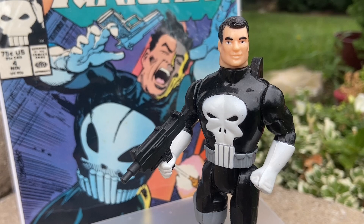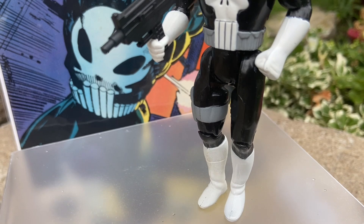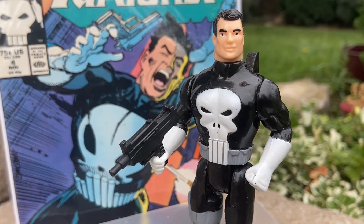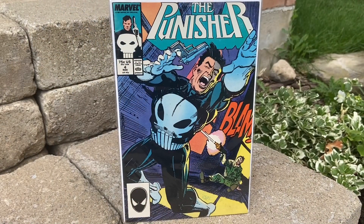Some ideas for you guys: if you have the Toy Biz Punisher or if you haven't picked it up, pick it up. It's a pretty cool little figure — it's sturdy, solid material, and it goes good with comics, especially that comic there, number four. If you guys want a nice close-up shot, I did one for you guys here of issue number four.